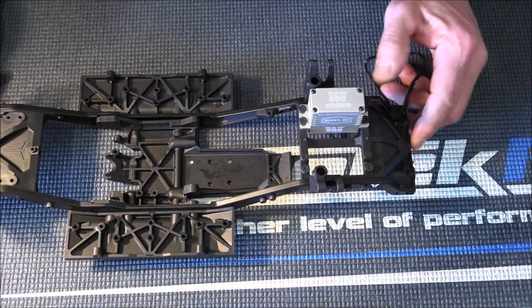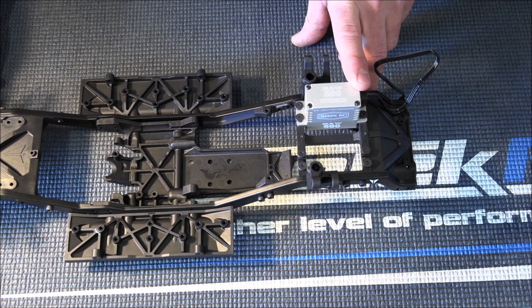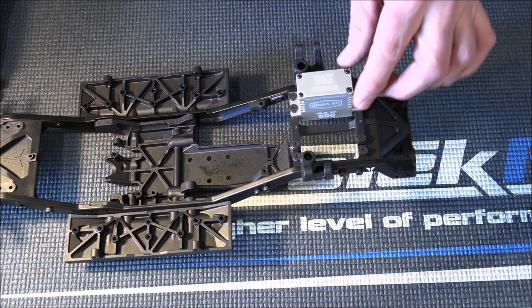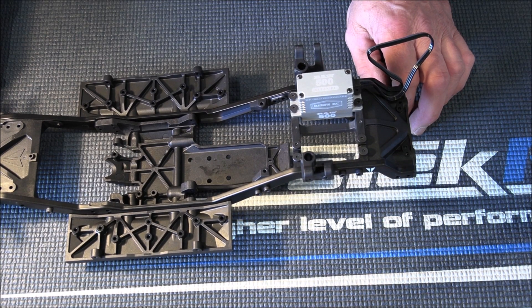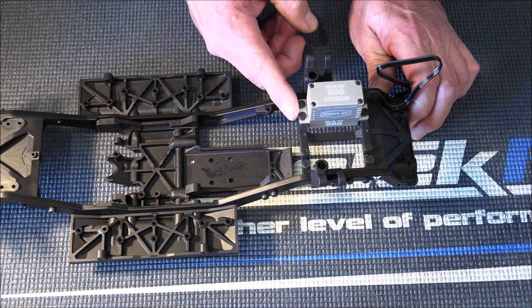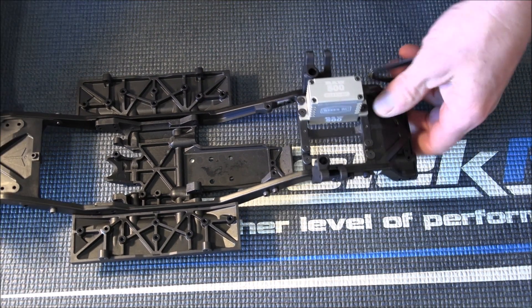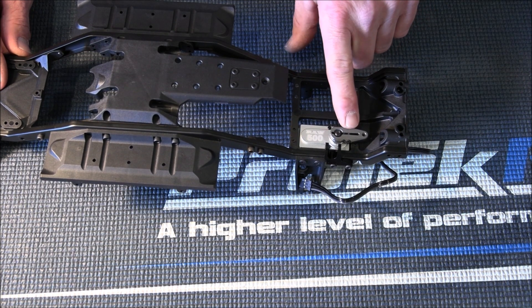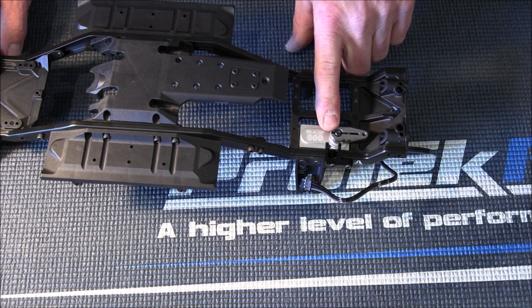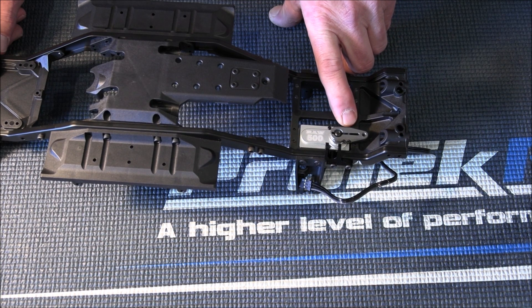For my servo, I went ahead with a Reefs RAW 500. I love these servos — it's the third one I've used. They put out 450 ounces of pull at 6 volts, 450 at 7.2, and all the way up to 565 ounces of pull at 8.4 volts. So this is plenty enough servo for your steering — you can actually turn your wheels and move rocks out of the way. I did not use the rubber mounting grommets or brass collars to reduce vibration because that picks the servo up about a quarter inch higher. I mounted it right directly to the frame since there's not a lot of clearance between your servo horn and the frame. I also went with the Vanquish servo horn — they work really well with Vanquish products since they're designed for it.